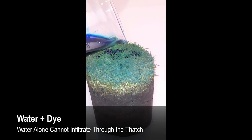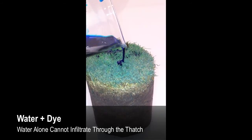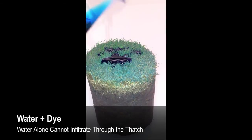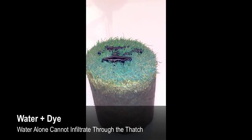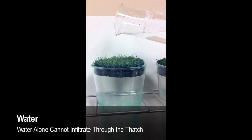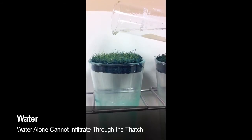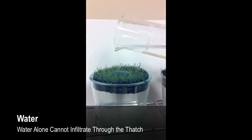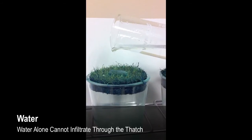Thatch represents a barrier that turf managers face when trying to get water into the soil. Notice how the water beads on the surface of the turf — it cannot break the surface tension. No matter how much is applied, water alone does not effectively infiltrate the soil underneath the thatch.